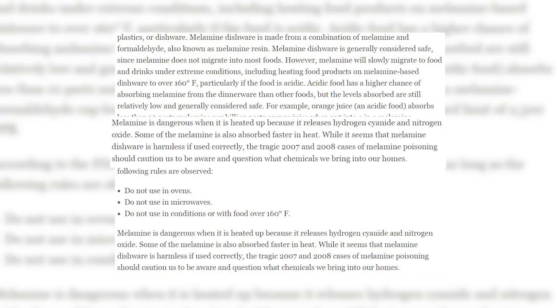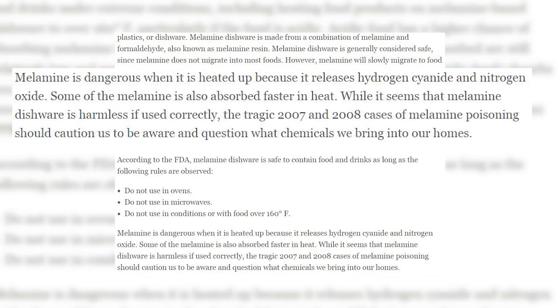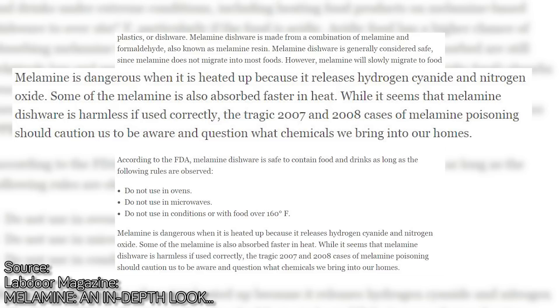ThermoSafe is a fantastic alternative to melamine, which studies show can emit formaldehyde into food when heated above 160 degrees.